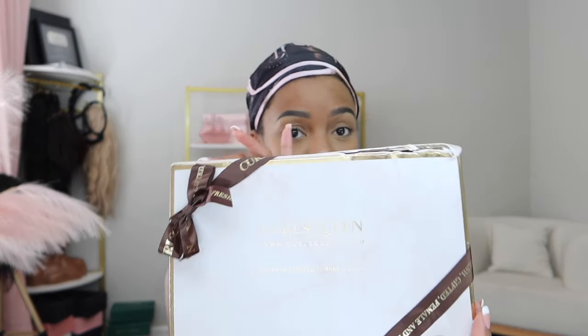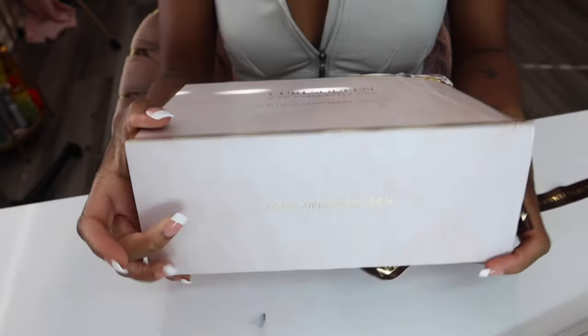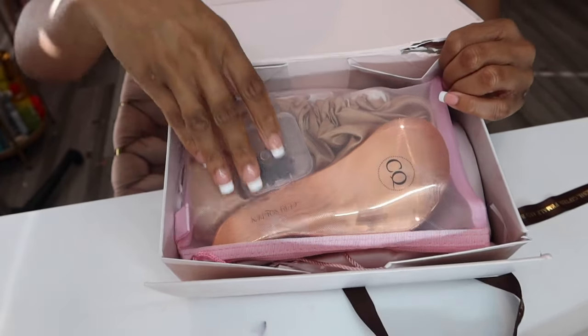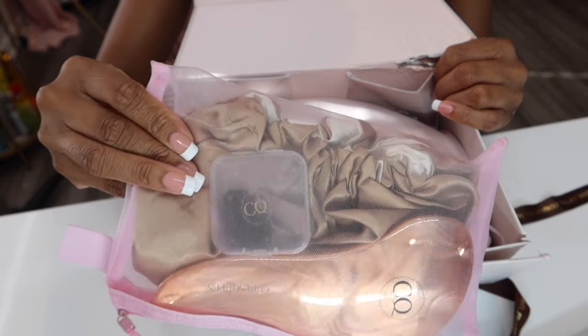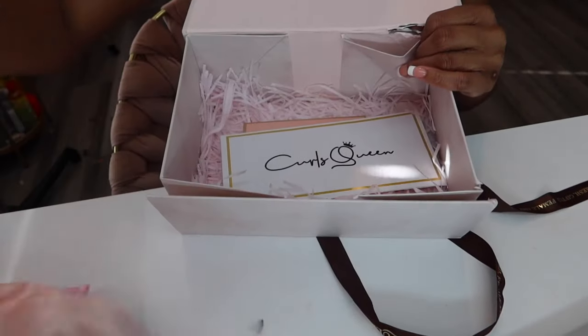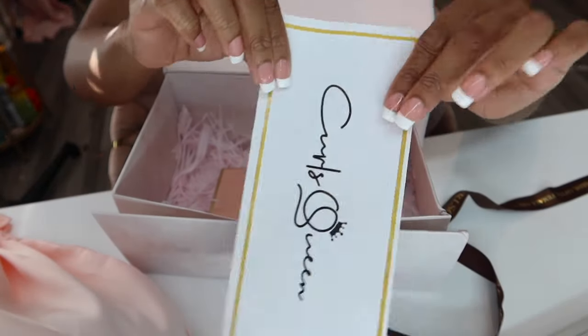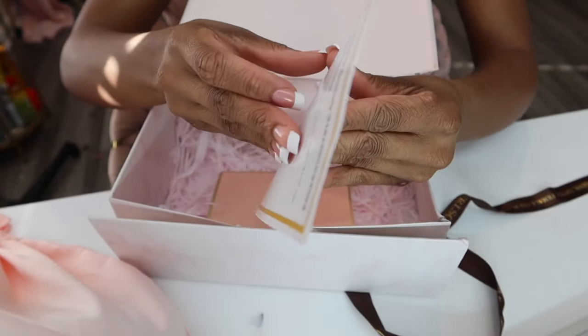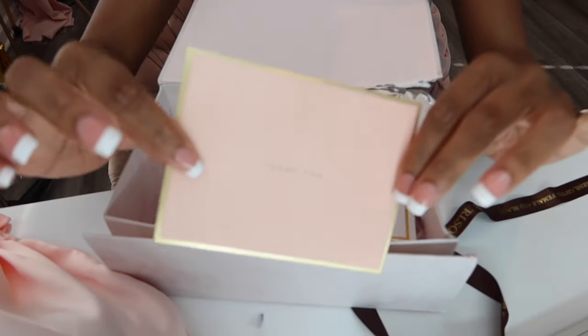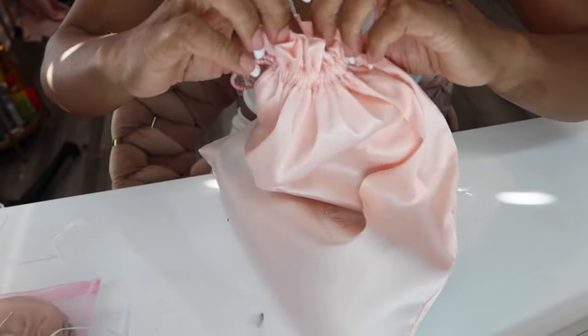Let's go ahead and unbox — my box got a little raggedy during shipping but it's okay because I'm looking forward to seeing what's inside. They got a little baggie with all the things. I love how Curls Queen hooks us up — real luxury, very cute satin dust bag, and the clip-ins are in there. We got a pamphlet, a cute thank you card. Thank you Curls Queen! Let's open up these clippies.